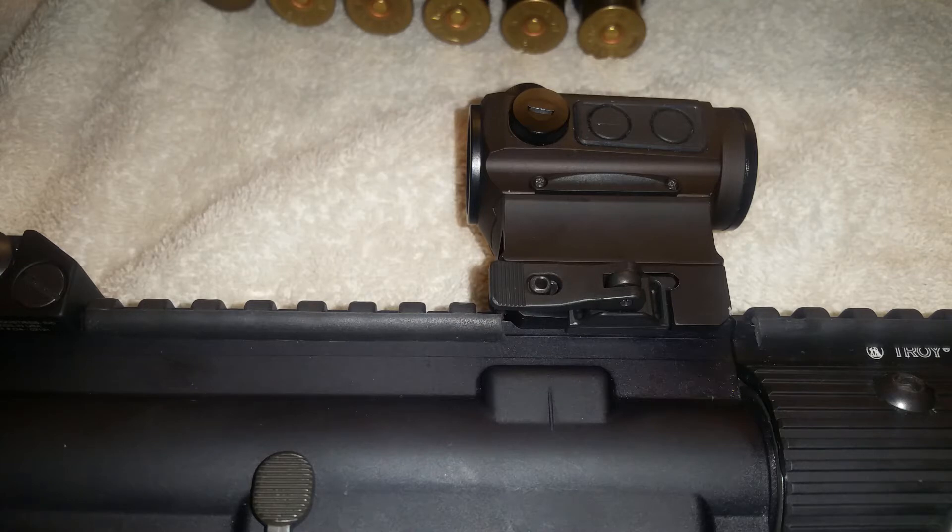My grandfather passed those rifles down to me so I want to keep them as they are. But I'm going to buy at least two more AR-15s with different setups, at least one AK, and eventually a piston AR-15, a bullpup AR-15, and a bullpup shotgun. For those future rifles I'll want optics — some one-to-three power magnifier scopes, some big rifle scopes, a few Vortex, and some regular red dots.